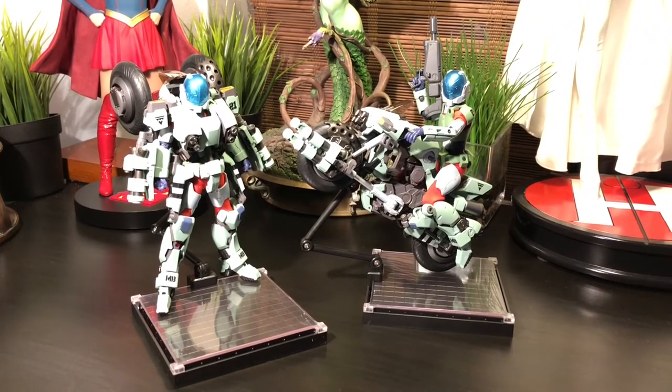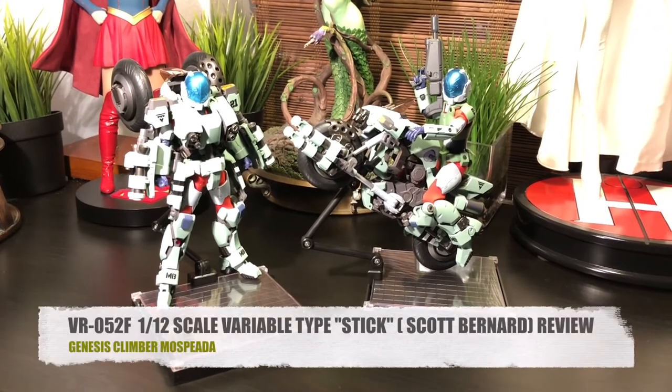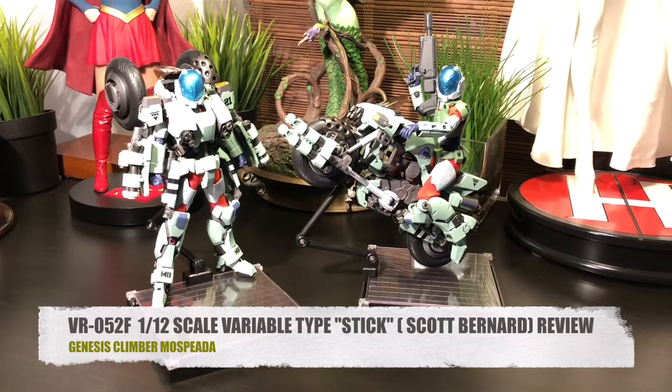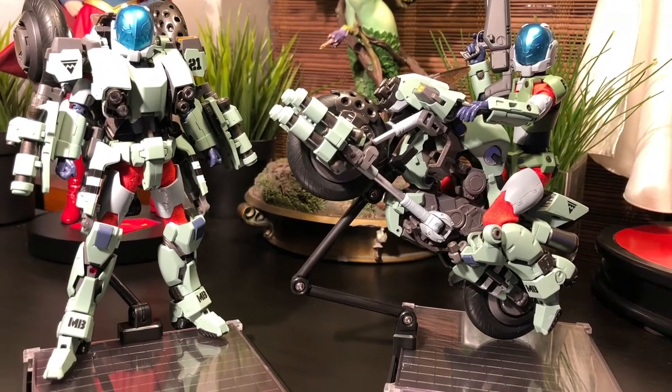Before I go, I just want to thank the folks over at Hobby Link Japan for sending these two wonderful pieces over for review. That's my official review on the VR-052F 1/12 Scale Variable Type Stick, also known as Scott Bernard from Genesis Climber Mospeada. As always, I thank you for tuning in and I'll see you on the next AGR's Pop Culture Reviews!